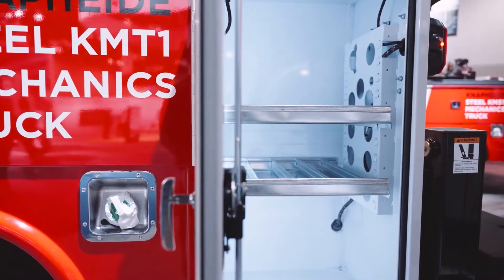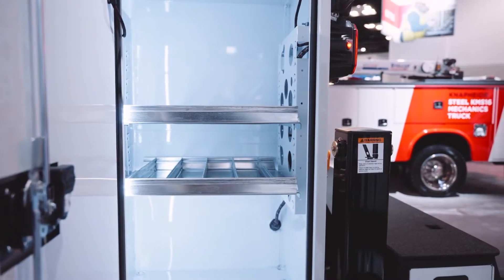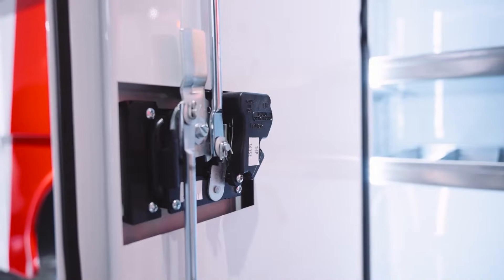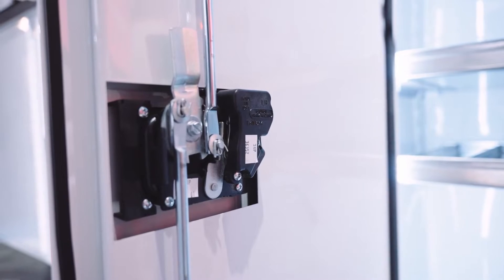The street-side rear compartment again is just additional storage with a couple of shelves. You'll also notice this little box right here on the latch on the inside — that is our electronic keyless remote activator that is on the T-handle.